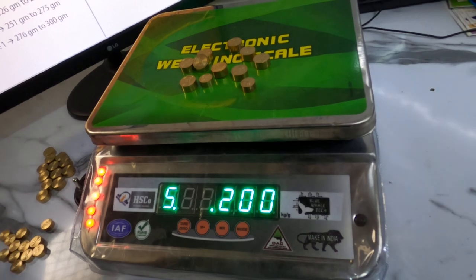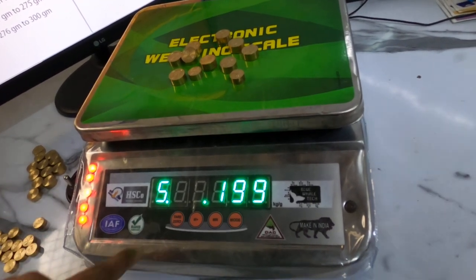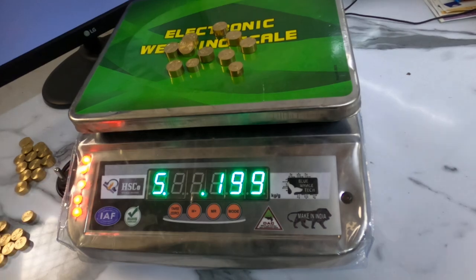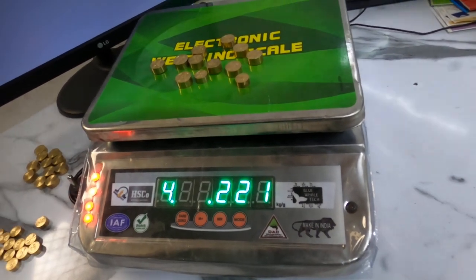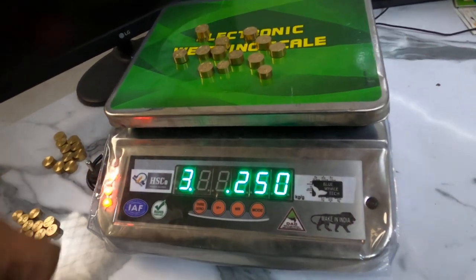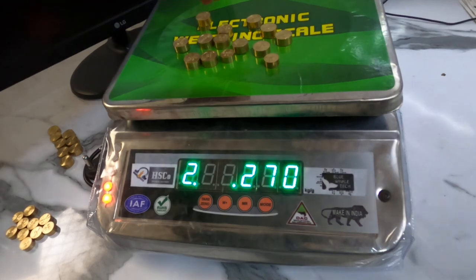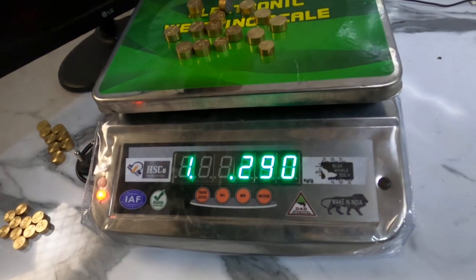One of the special features of this grading system is that for grades 5 to 1 we have LED indicators also. While there is grade number 5, it is showing 5 LEDs glowed. Now if we go under grade number 4, 4 LEDs are glowing. Similarly if we go under grade number 3, 3 LEDs are glowing. Similarly for grade 2, 2 LEDs are glowing, and for grade number 1 only a single LED is glowing.